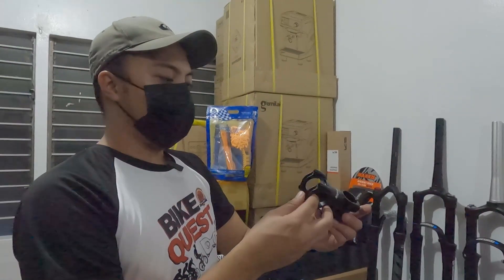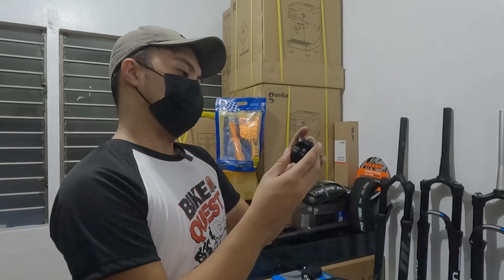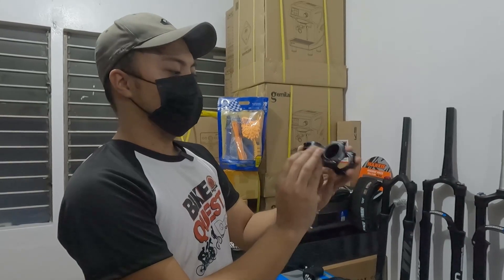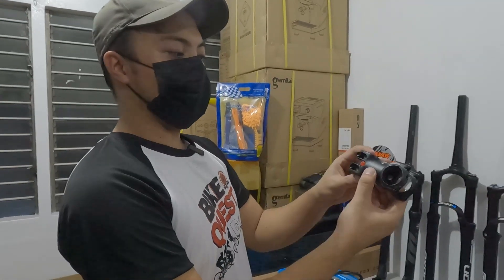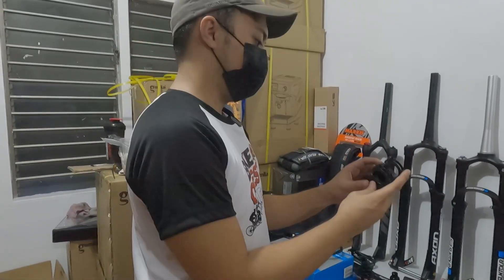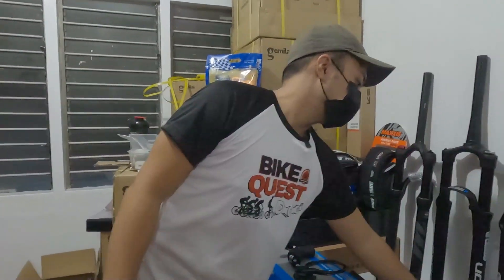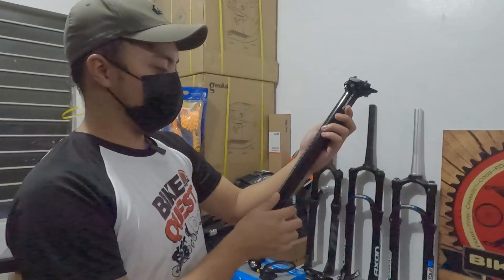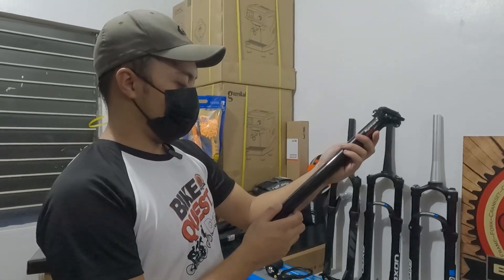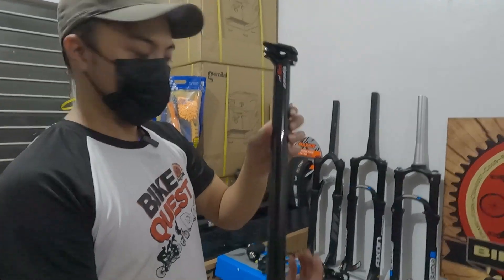Synthase stem, split stem siya. 60mm ang haba. Walang angle ito, straight lang. 5,000. Tapos Synthase carbon din — seatpost, 30.9, 400mm. 9,000.